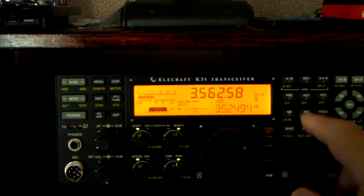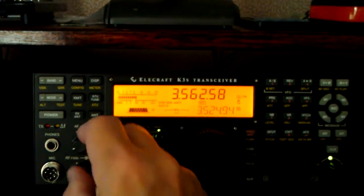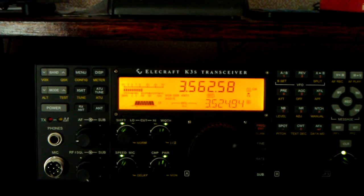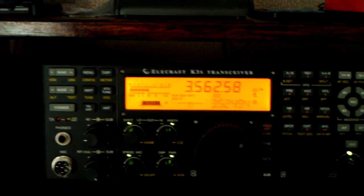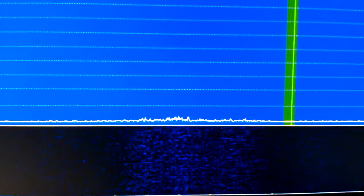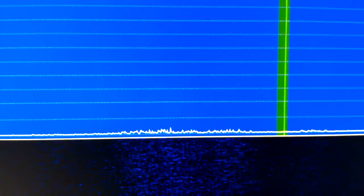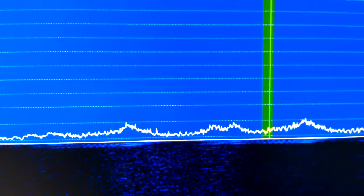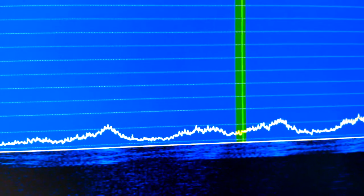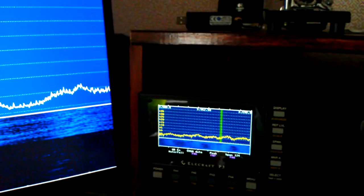Let's turn it off on the radio. And there it has returned. Now on the monitor it's still not there. We'll turn the noise blanker off on the monitor. So the noise blanker is off on the P3 now, and we've got the noise back.